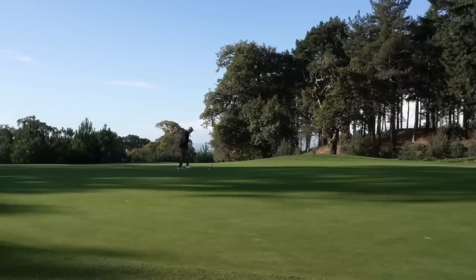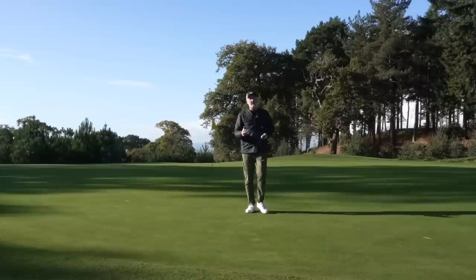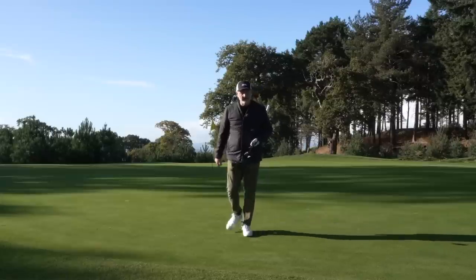That would have been a nice birdie to start the morning. So when you've got yourself dry, you've got yourself warm, and you've found your golf ball, there's then one other big question: what are the best golf clubs to have in your bag for all the adverse conditions we're likely to face in winter?